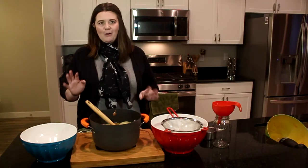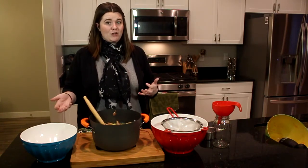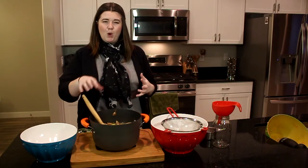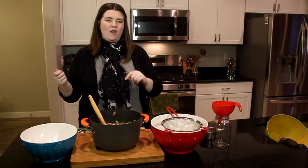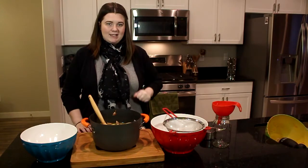I let mine boil for about an hour and a half, and it's now this rich, beautiful golden caramel color — that's when you know it's done. You can also taste test it to make sure it's got enough flavor. Now take a slotted spoon, pull out all the big chunks into a bowl, then pour the rest through a fine sieve to strain out all the remaining bits.